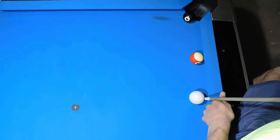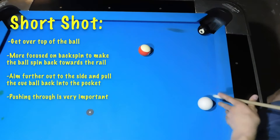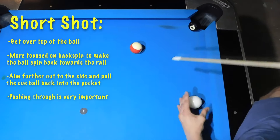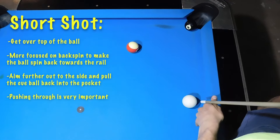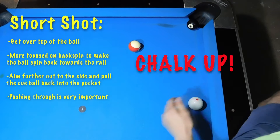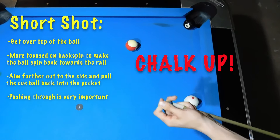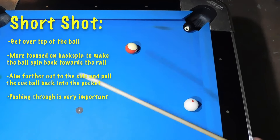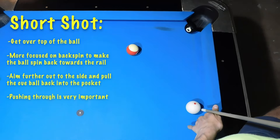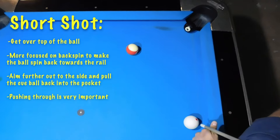For the shorter shot, you actually want to get over top of the cue ball. You're more focused on backspin to make the ball spin back towards the rail. A little drill I like to do is just try to curve the cue ball back into the rail. On that last shot the cue ball didn't really go back towards the rail because I was not chalked up. Now that we're chalked up, you can see there is much more spin to that ball — that's a good example of how much chalk really does for these type of shots.